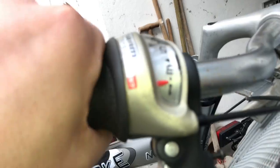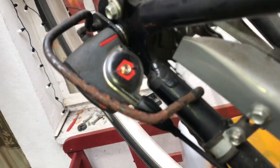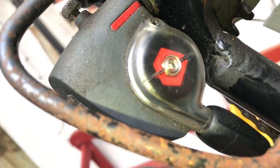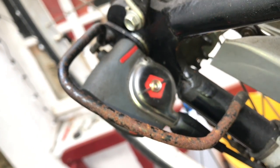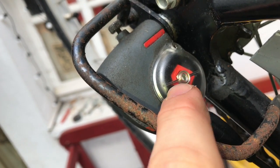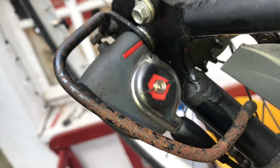Now you have to shift up and completely down, and you have to check the internal gear hub again. And as you can see, at gear 4, all parts are matched.